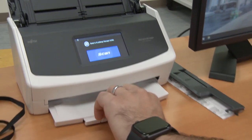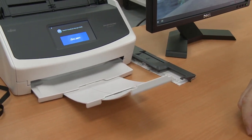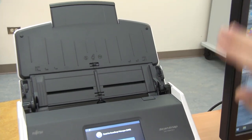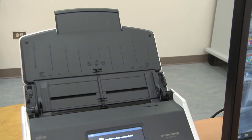On the output tray, you can extend the support to catch your documents when they come out of the scanner. Documents typically go in the top document feeder tray with the text facing towards the back and top facing down.